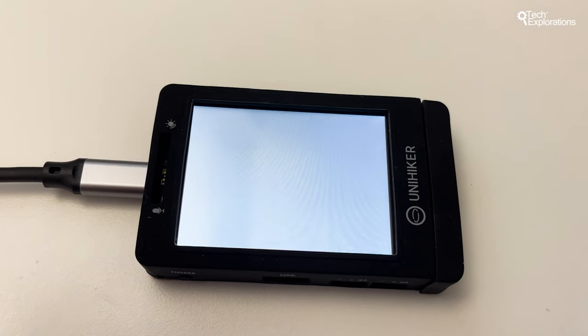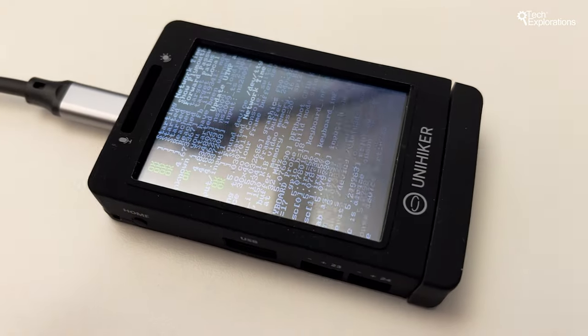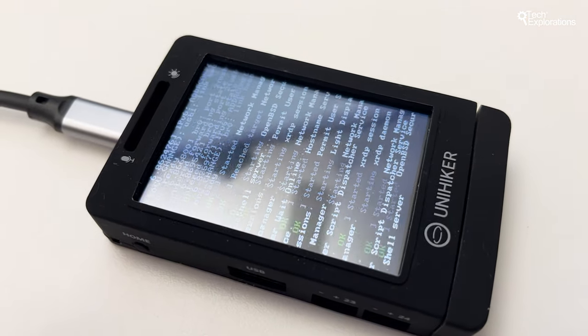Let's go back to my first UniHacker project. As I mentioned, the UniHacker when you receive it is basically ready to use. The operating system, the services, an editor, a Python interpreter, and many sample projects and programs are already on the device. You literally plug in USB power to the UniHacker, wait a few seconds for it to boot up, and you're ready to play around.